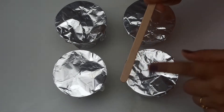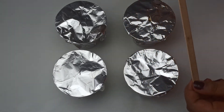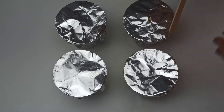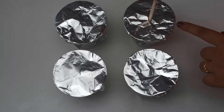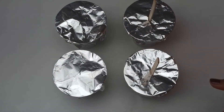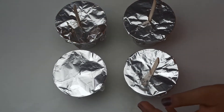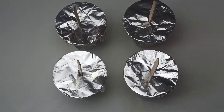I have these ice cream sticks and I'm going to put them in. If you don't have these, you can use any other fork or spoon. Now I'm just going to stick all of these sticks inside the cup. Our kulfis are ready — I'm going to keep them in the freezer for eight hours or overnight and I'll show you when they're ready.